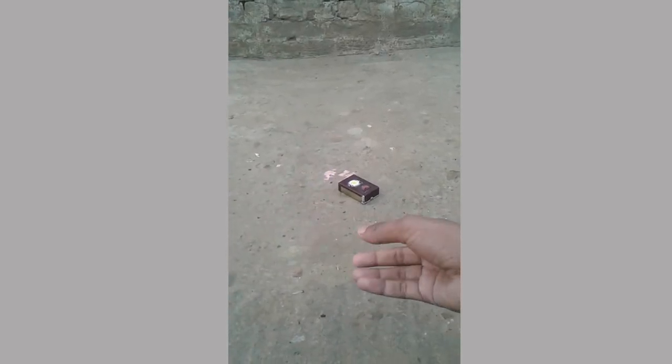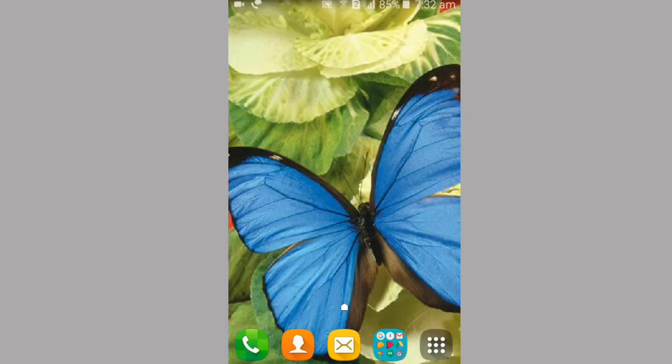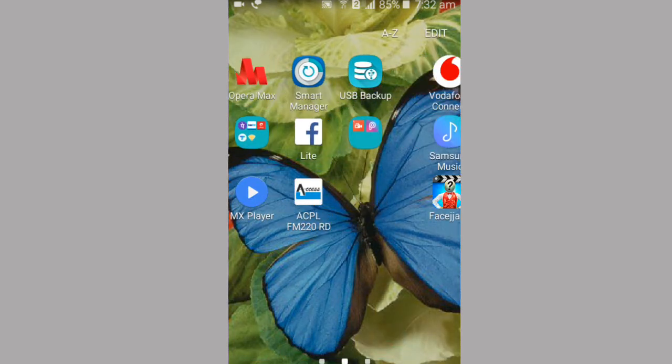You can click on the description of the video to download it. So let's go — first, how to use the app.